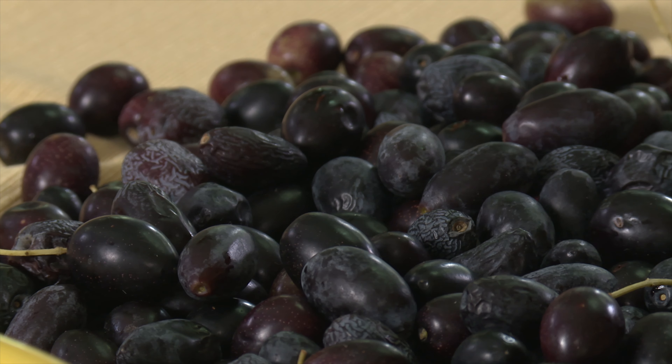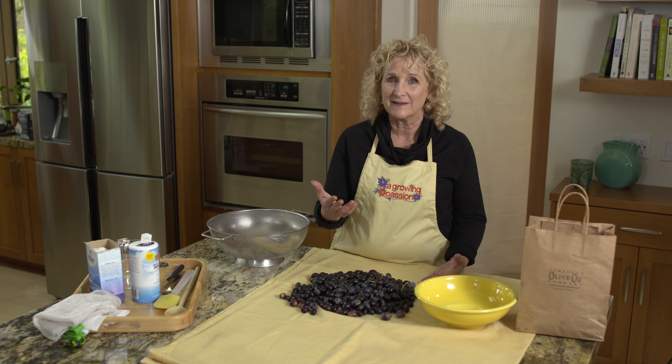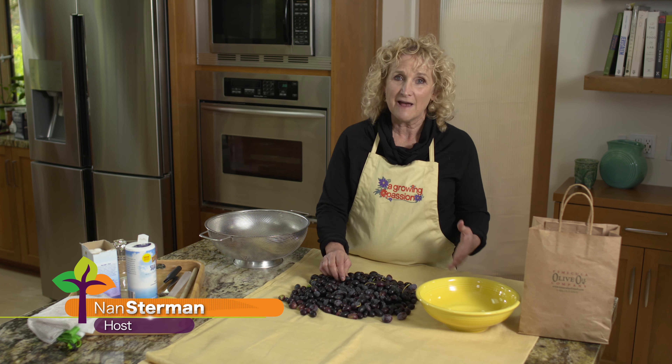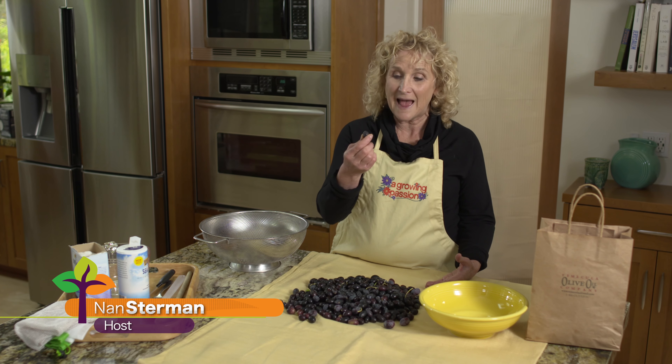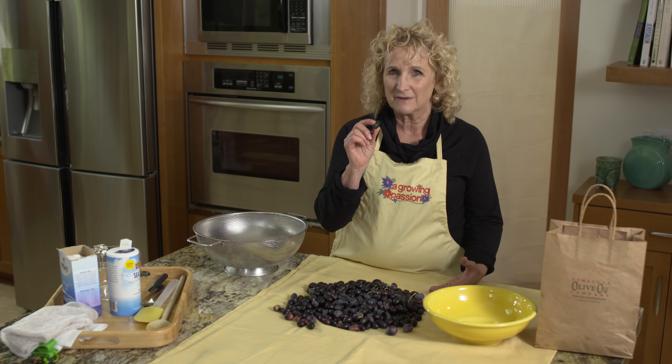Green olives are immature olives. When they mature, they turn black, or sometimes brown more than black. A couple of years ago, I visited with a woman in France who was half French and half Greek, and while I was there, she showed me how to cure black olives to make them edible and get rid of those bitter compounds.